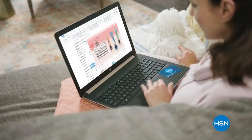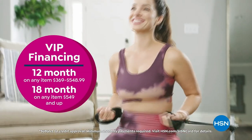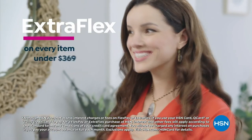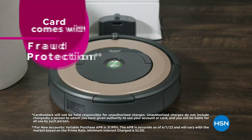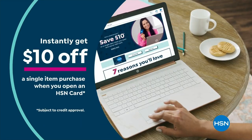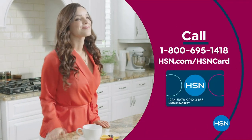Get the best deals on the things you love with the HSN card. As an HSN card VIP, you'll get all kinds of perks like VIP financing on so many items, plus extra flex on every item under $369 all day, every day, and at least eight VIP savings events a year. Includes fraud protection and there's no annual fee. Apply now and instantly get $10 off when you're approved. Call 1-800-695-1418 or visit hsn.com/hsncard.